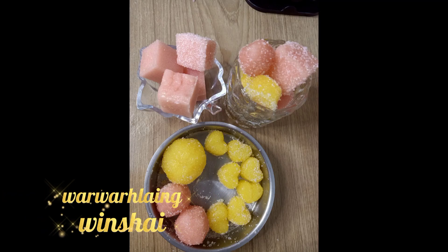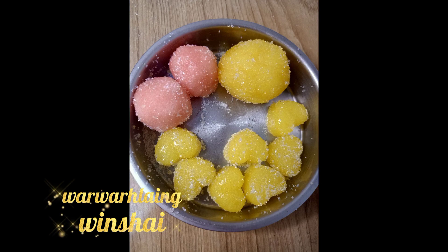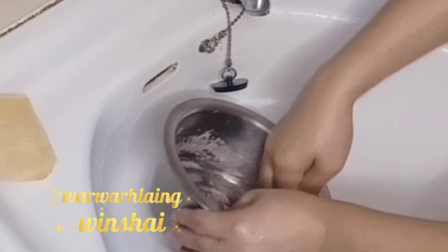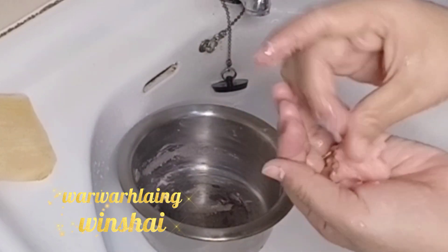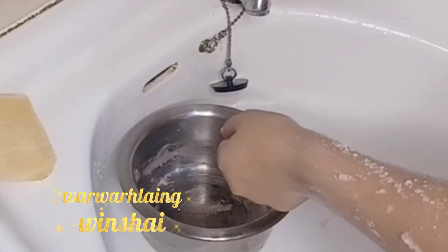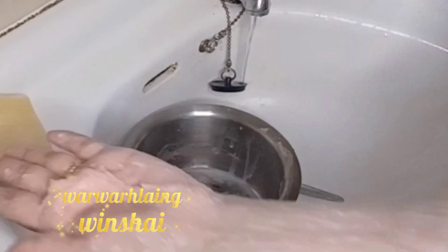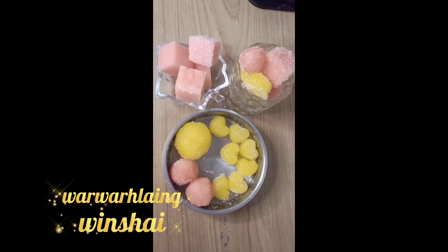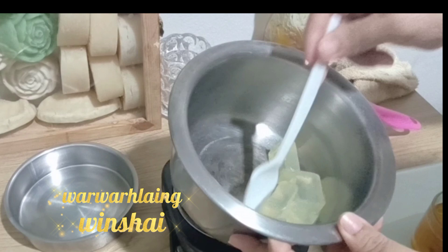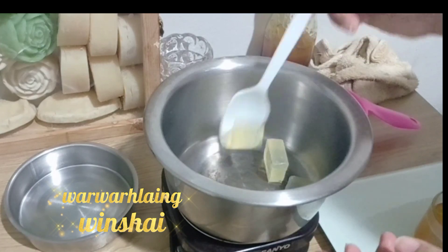Hello everyone. I'm going to show you what I'm going to do with the sugar scrub. The sugar scrub takes a little bit more than 1-2 minutes. The solution is to make a sugar scrub, and we need to make a sugar scrub.